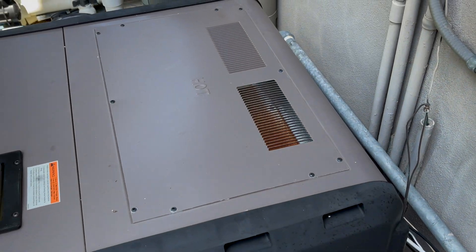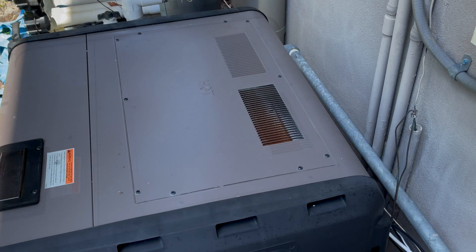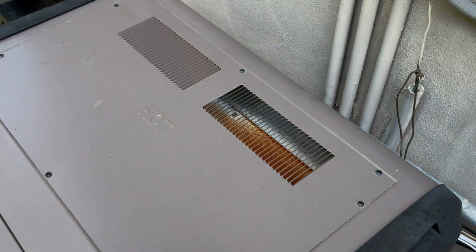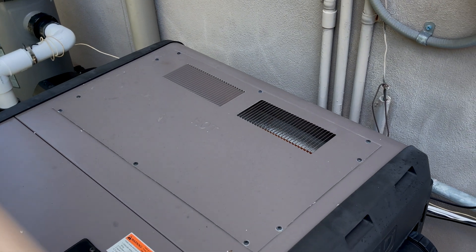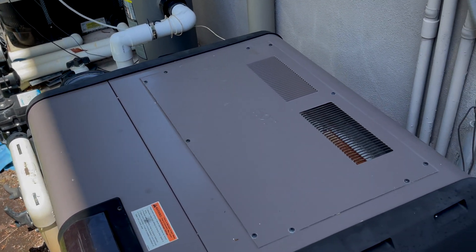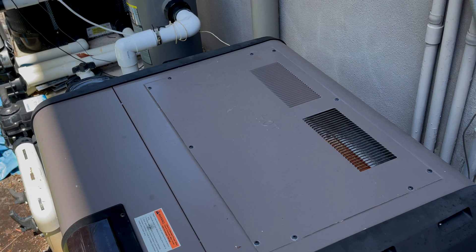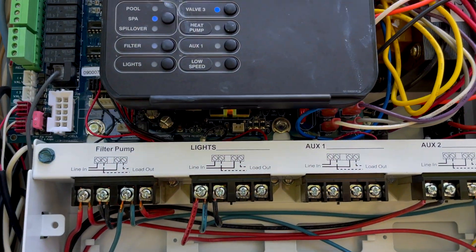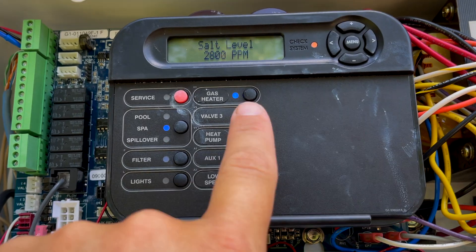The heater will fire up — there we go, got the heater fired up. And that is how you create a party mode or a group setting for one button. It's valve three for Pro Logic automation.